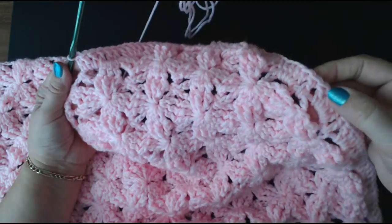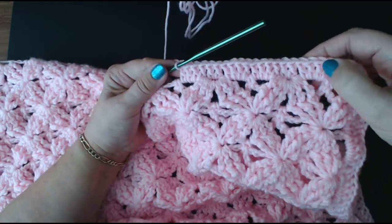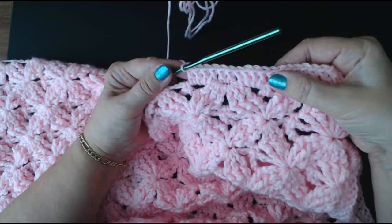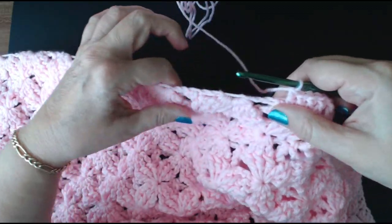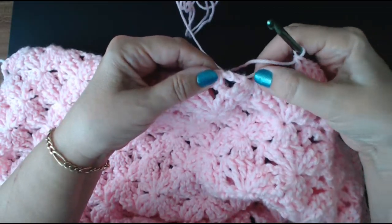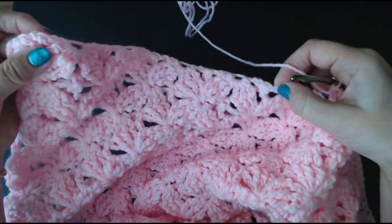So along the top we did four — one in the space, and then four. Down the side we've ended up doing four, two in the loop, and then four, four in the next big space, two in the loop, and then four. So I'm going to do that all the way down the side — four, two, four, four, two, and four, all the way down to this corner. We'll continue with our two, our four, and our four. I'll put one in between here and then do along the top like we did — this is the bottom — so we'll do the same on the bottom as we did for the top.